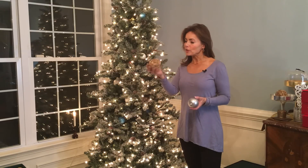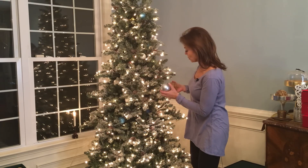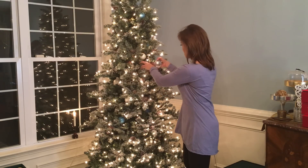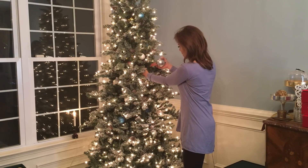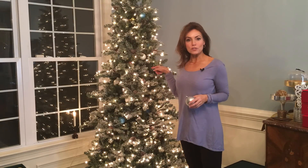This is kind of a wicker ornament so it has texture. I'm looking at a little hole right here and I'm not really sure how I'd hang something in there, but I'm seeing through it. So I'm just going to stuff it right there and the texture and the branches are going to hold it.